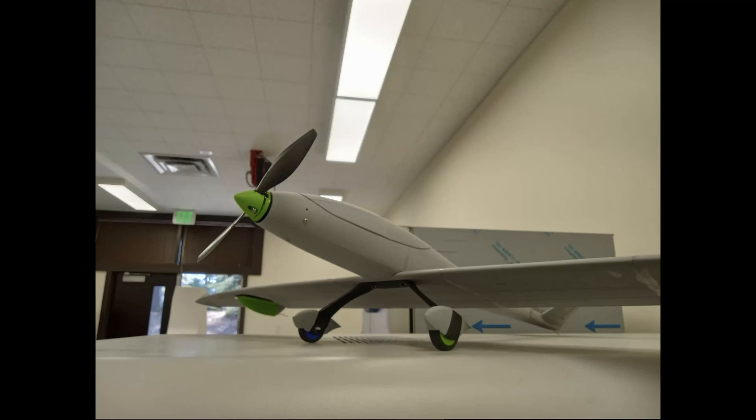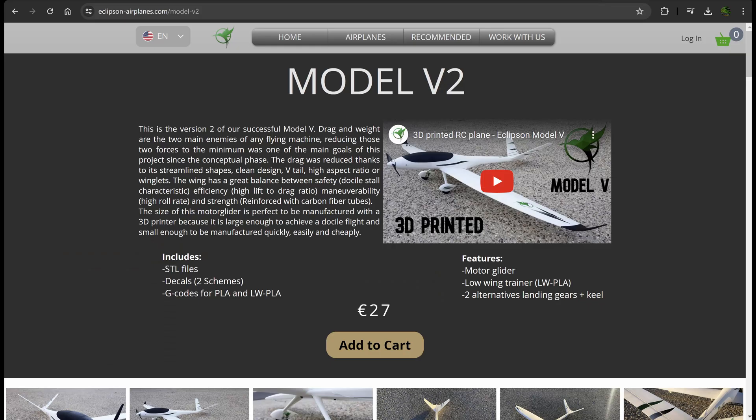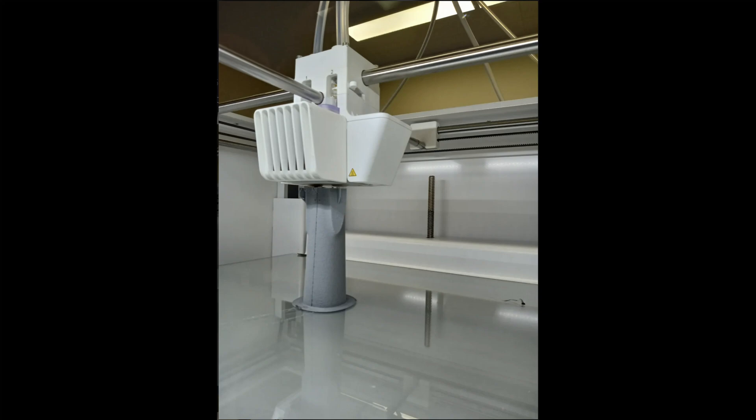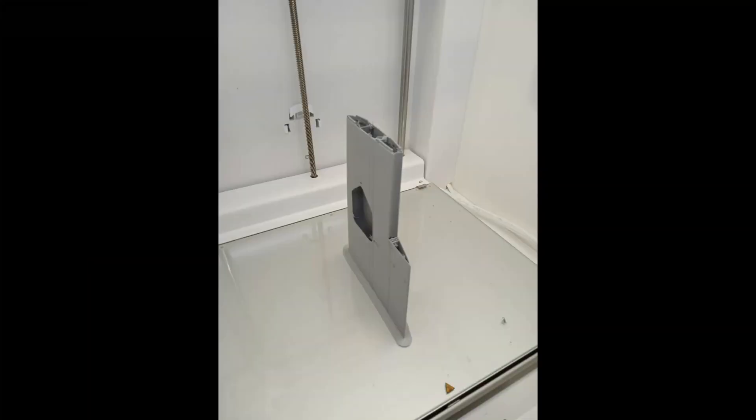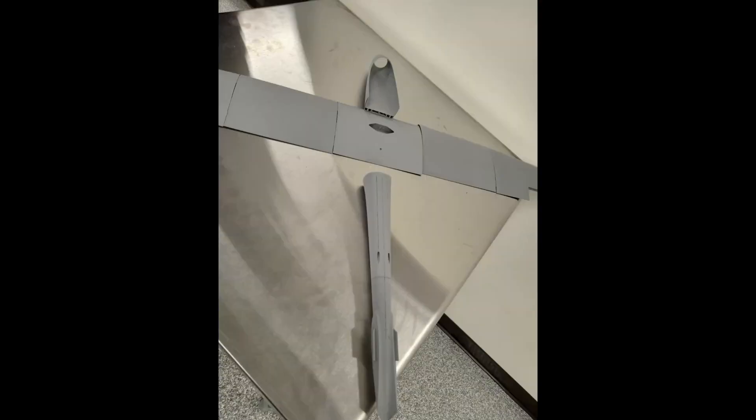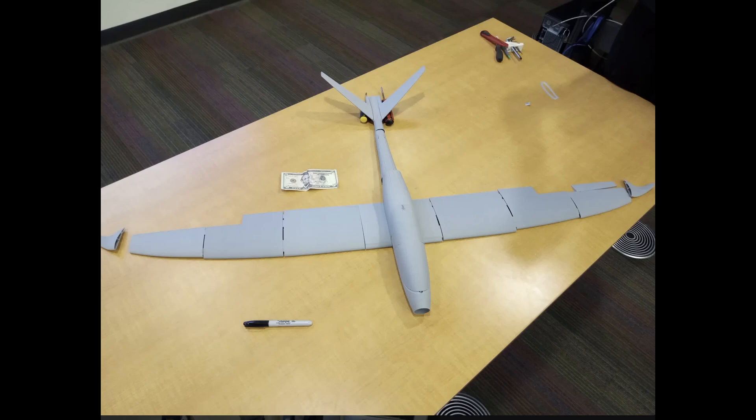Here is the 3D printed Eclipson V2 motor glider made by the 3D printing club over at De Anza College. It all started by first 3D printing out all the parts needed for this plane, then we did a few skeleton assemblies and then finally assembling this entire model.